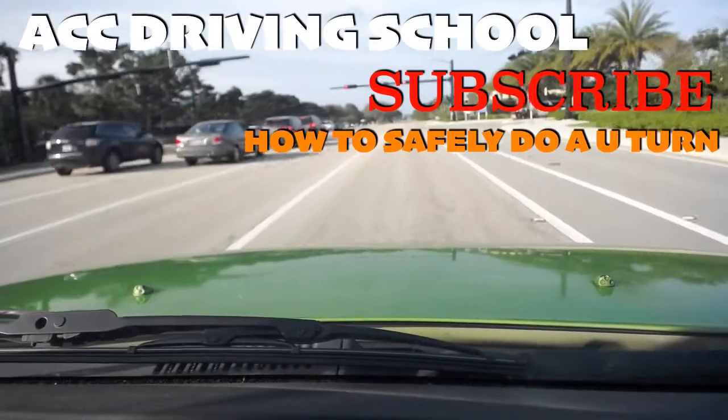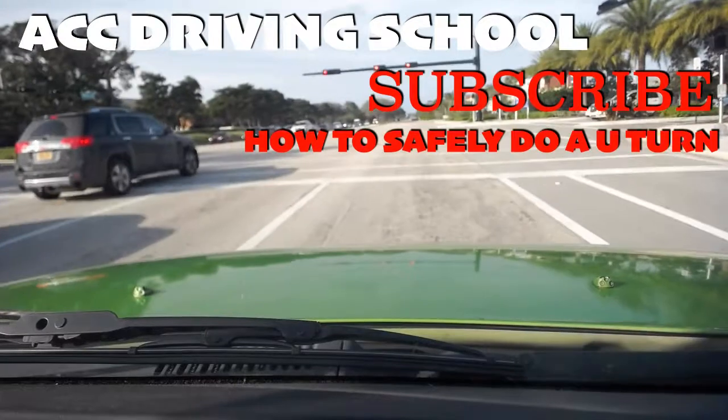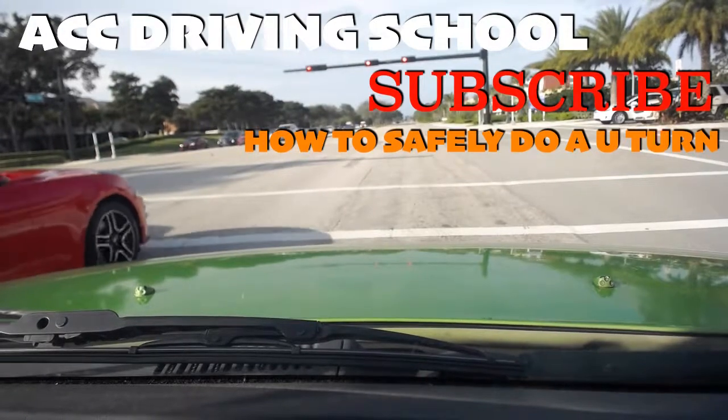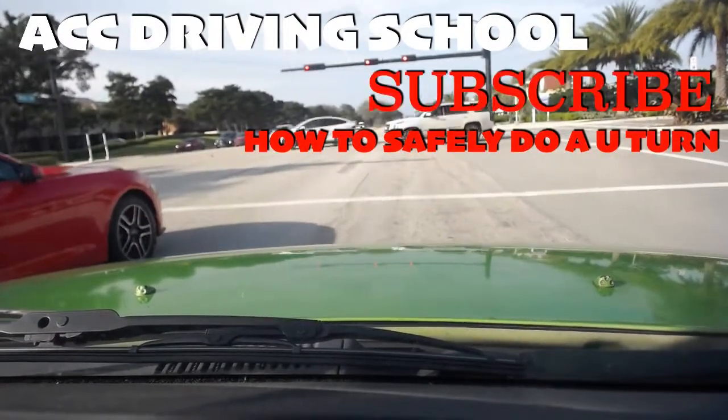On this road it's got like four lanes — so if you're going right, you would straighten up in the right lane; if you're going left, you would straighten up in the left lane; if you're going down the street, you would straighten up in the middle lane. Thank you very much, and please subscribe to my channel.